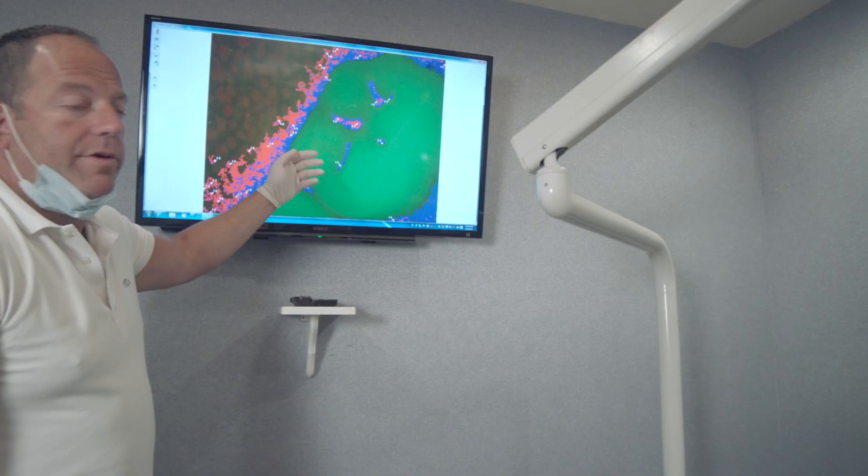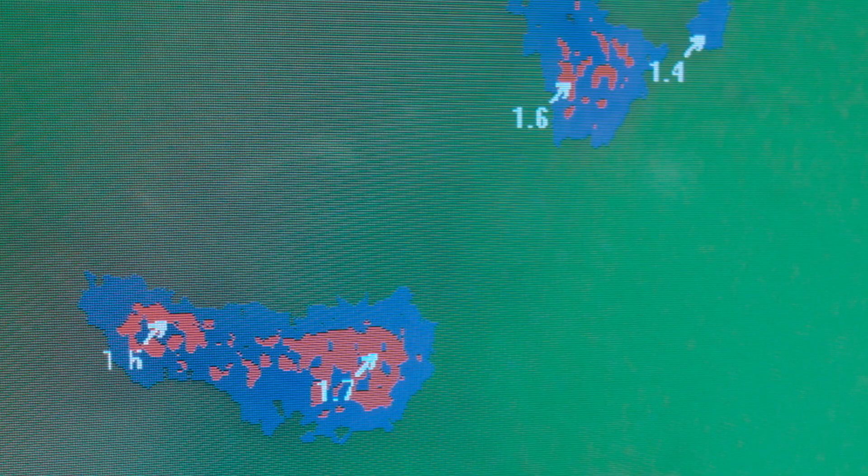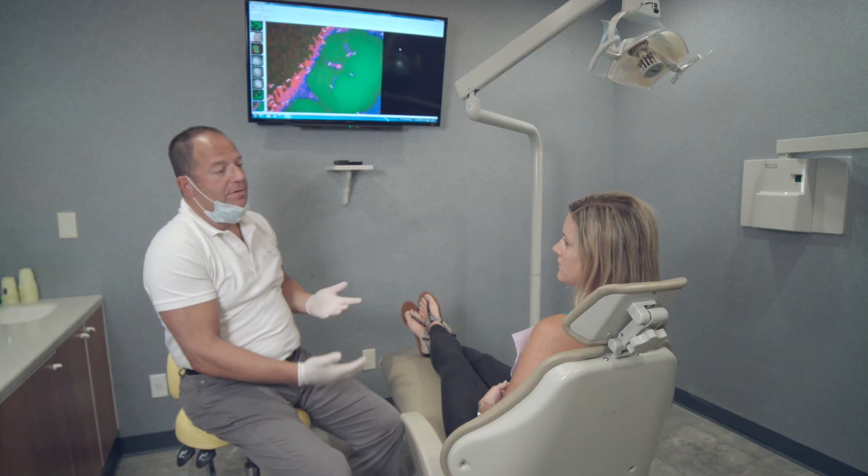For the analysis of caries activity, both color and numbers are used to display the final result. The color improves communication by allowing the patient to visualize whether decay is present or not. The numbers represent approximate depth of decay, allowing the diagnostician to decide on the proper course of treatment.